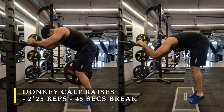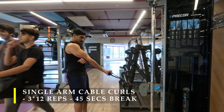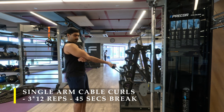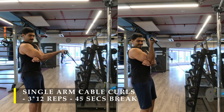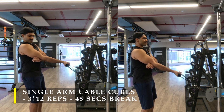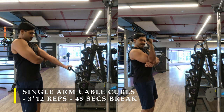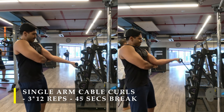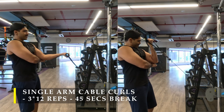For my next bicep exercise I chose to do single-hand cable curls. While doing them, I rested my working arm on my non-working arm, just under my elbow joint. This puts my elbow a little bit forward with my shoulder slightly activated. Remember, your bicep is connected to your shoulder, so when complete contraction happens the shoulder also pitches in a little bit — by doing this I'm creating the maximum contraction possible. I do one arm at a time, 12 repetitions, three sets with 45 seconds break.